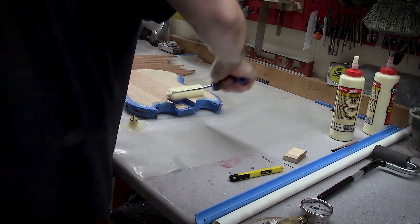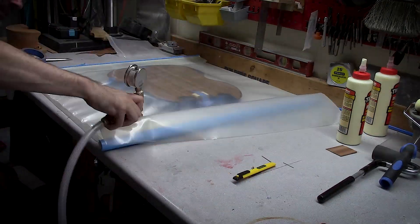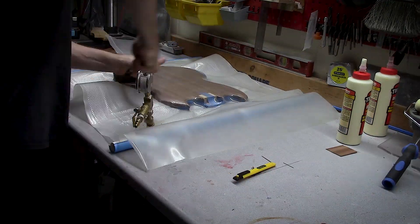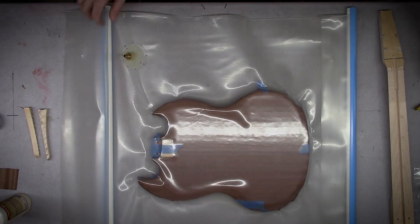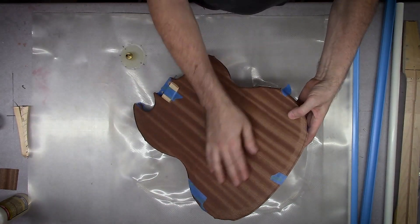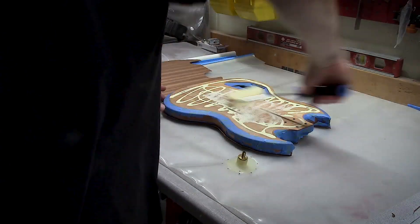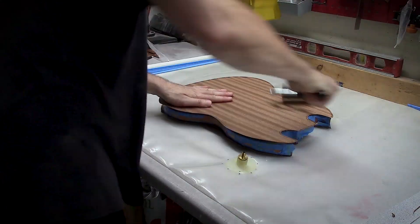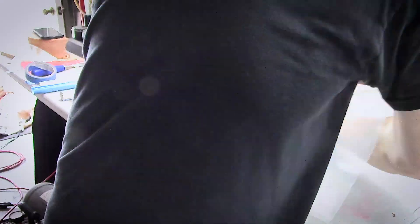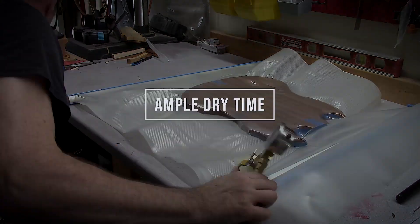Using original Titebond, I taped the veneer down, put it in the vacuum bag, and drew it down. It only takes a few seconds to draw it down — roll it out and let it sit about an hour, though I moved on to do other things. Titebond sets up so quick; it was probably ready to pull out of the bag in about 15 minutes. I flipped it over and did the same process to the other side. Back in the bag it goes, draw it down, squeeze out a few bubbles, and it's ready.